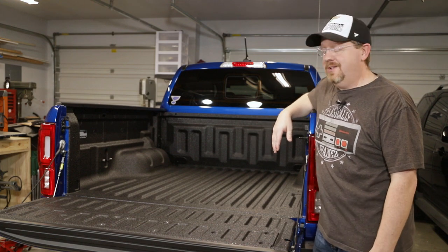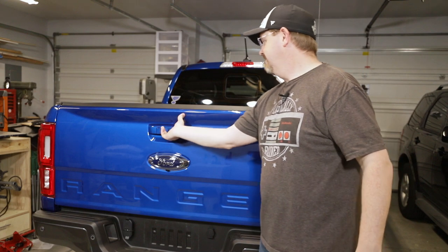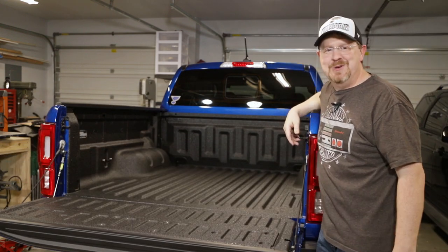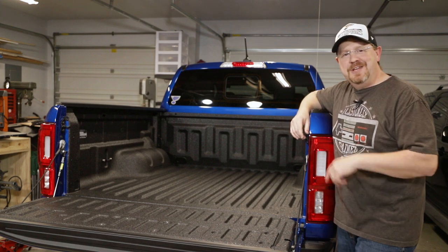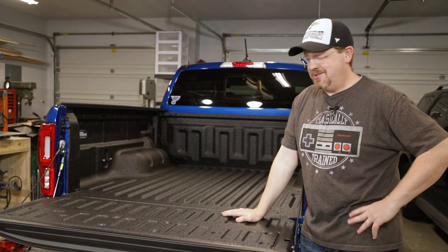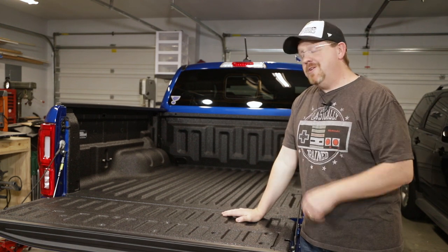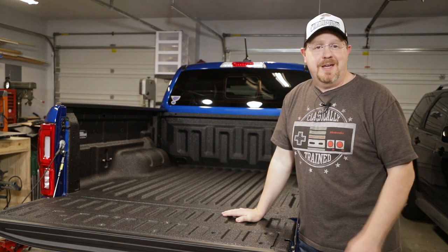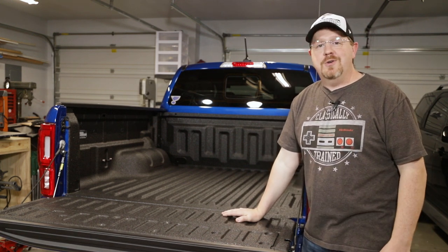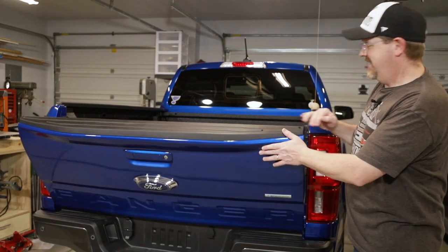And that's really all there is to this install. Let's give it a try and see how well it works. Oh, it's butter smooth — I love it. This is probably the easiest, least expensive, best bang for the buck upgrade you can do to one of these Rangers. I really am happy with how this turned out. If you've enjoyed this video, you can let me know by hitting the thumbs up button below. If you'd like to see more videos like this, you can subscribe — but of course, no pressure. As always, thank you very much for watching.